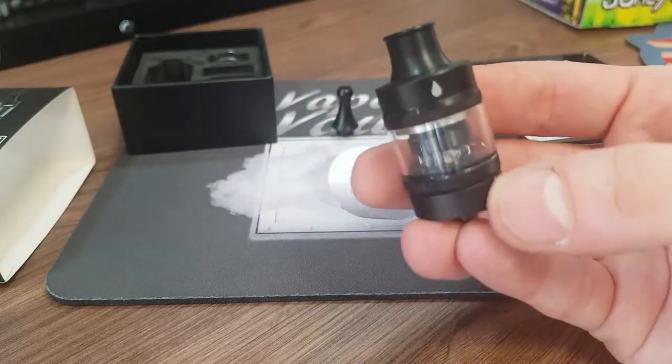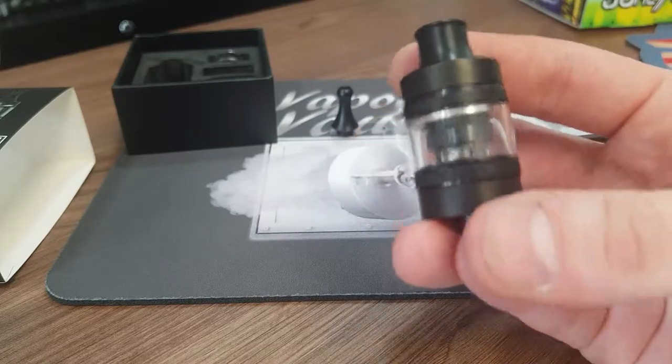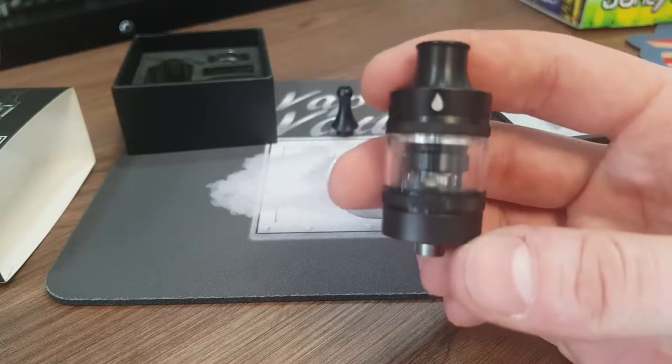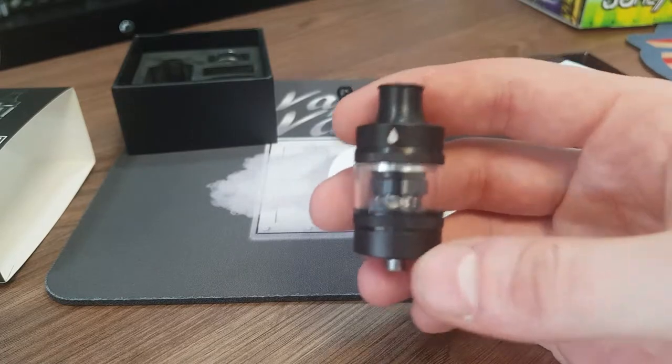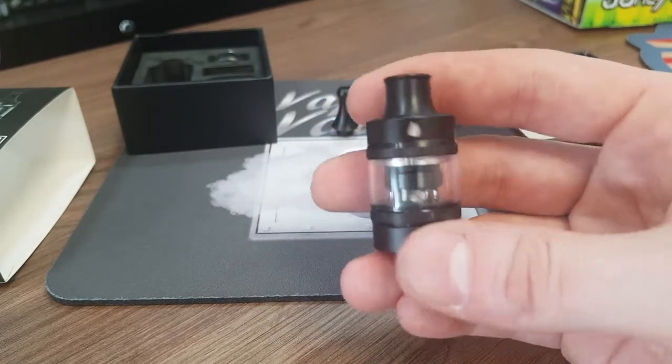So this has been the TPD EU version of the Aspire Tigon tank — beautiful looking tank. I think we'll probably give it a try for a week and then update the video with our views. Thanks for watching and I hope you've enjoyed.